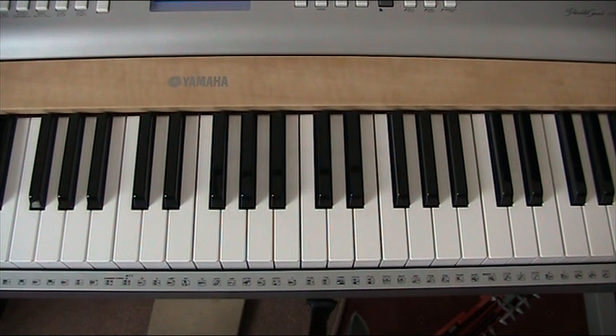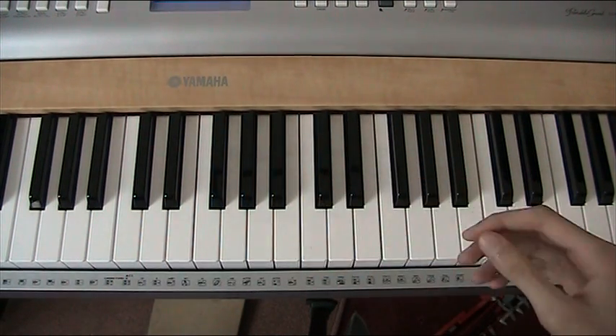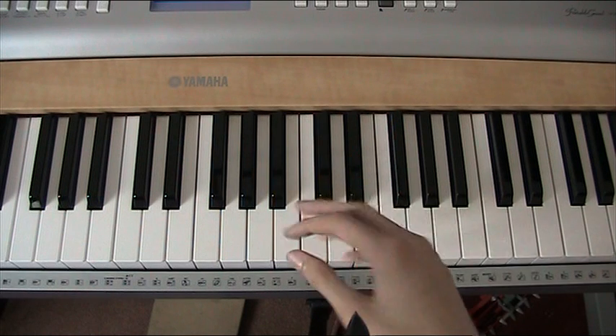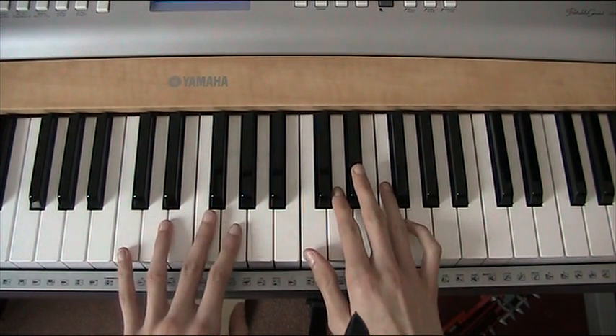Hi everyone, this is How You Play On Phase 4 by Rihanna. There are three parts of the song you need to learn. In this part I'm going to show you how to play the intro and the first verse. The three parts that you'll need to learn are in three separate videos. You'll need at least a 76 key keyboard to play this song. I'm going to play the intro at normal speed first.